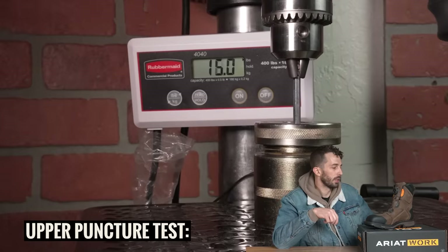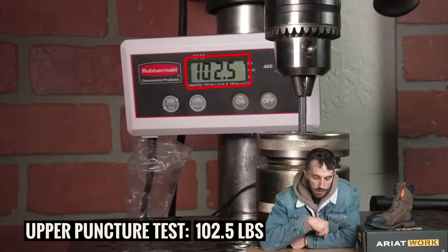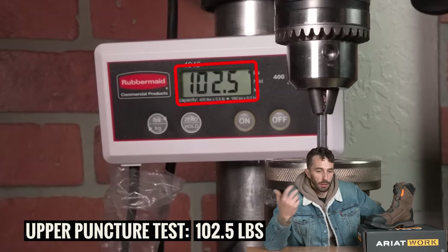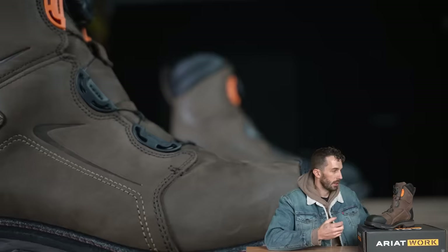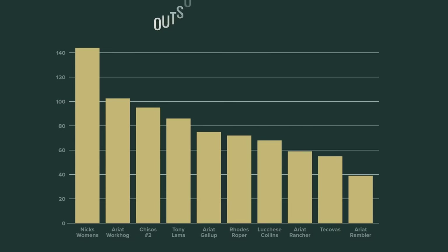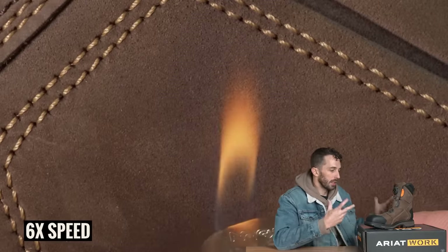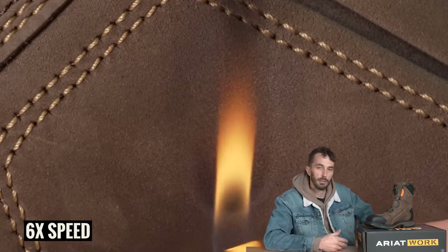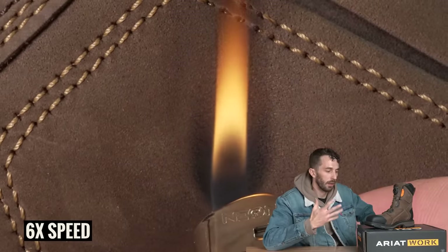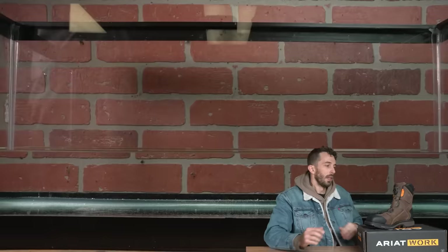To really put the leather to the test, we did the rattlesnake puncture test. It took 102.5 pounds to pierce through the upper — better than a lot of boots we've tested, even though the leather is thinner. Only the specific northwest brands with three-millimeter thick leathers have beaten it. We also burned it to see how it reacted — it takes a second to burn but eventually does, with no sign of any plastic coating infused into the leather.